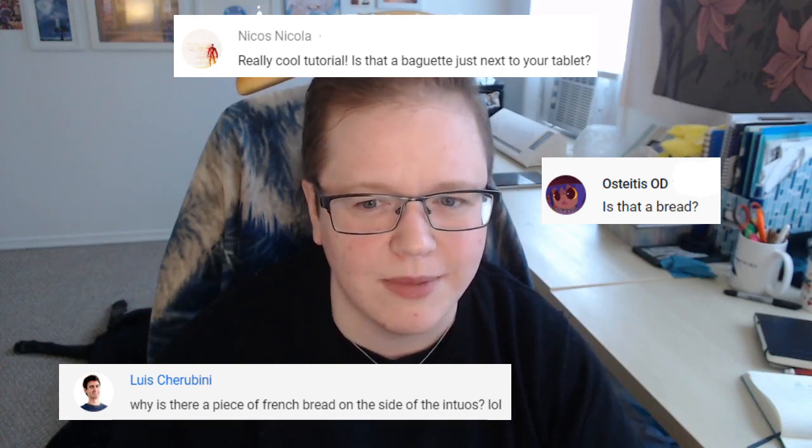And this question comes up a lot for some reason: "Is that bread? Why is there bread next to your tablet?" I have no idea what we're talking about.